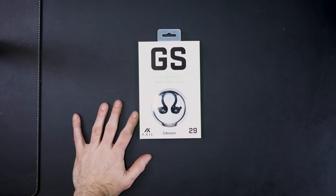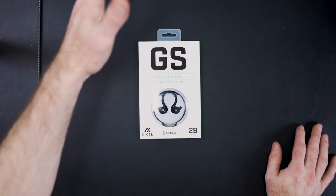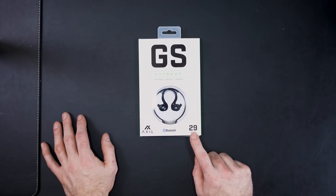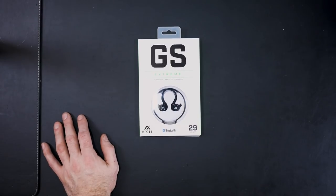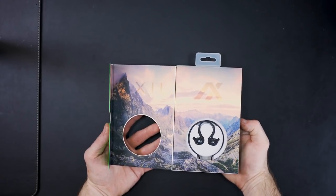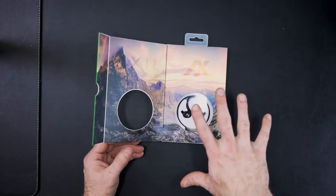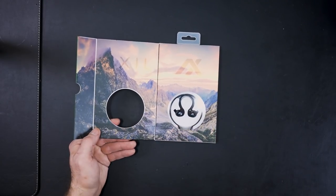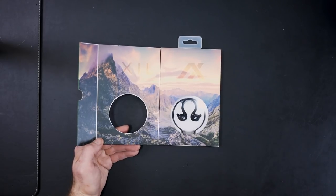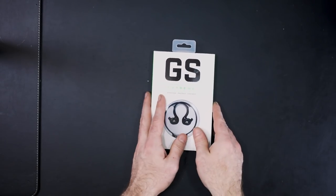Let's unbox these together. I've already opened and tested them but put them back to show you what it looks like when you actually receive these. On the front it tells you the name. These have Bluetooth so you can listen to music, and they have a noise reduction rating of 29 dBs, which is really good for electronic ear pro — especially in-the-ear electronic ear pro. It opens up like that. I'm gonna be honest: packaging is one of those things I can take or leave. You could probably knock $20 or $30 off the price if they didn't invest so heavily in packaging. But let's get to the meat and potatoes.